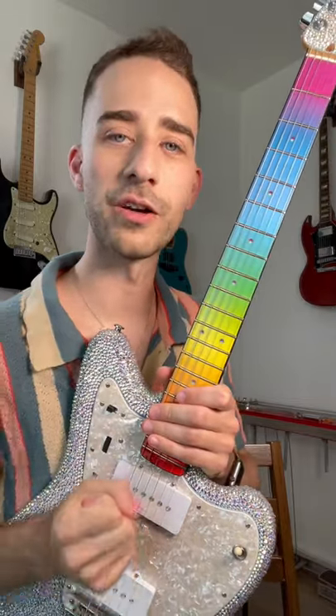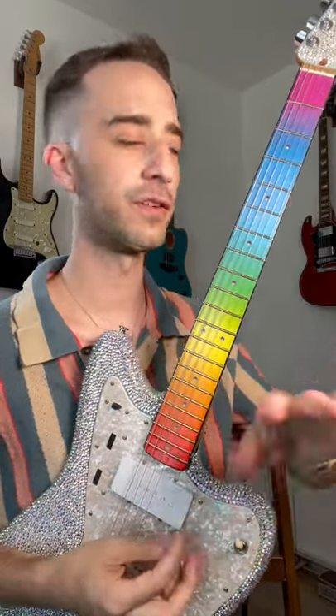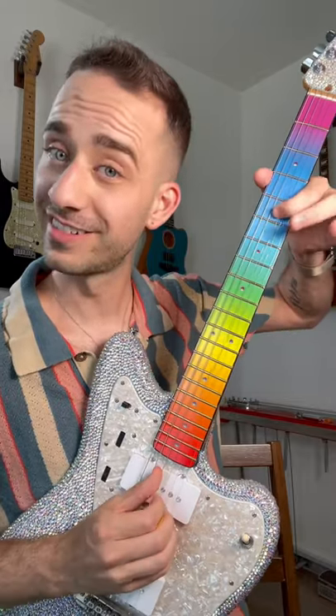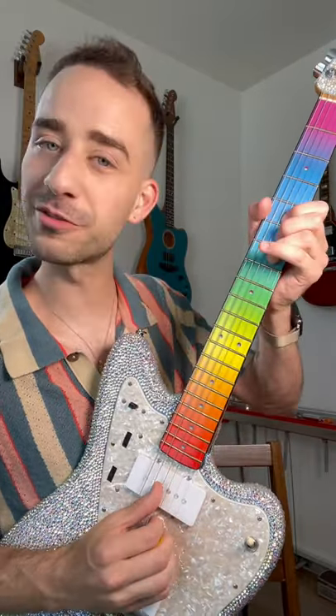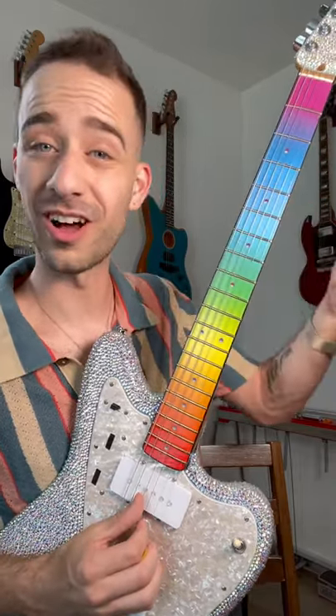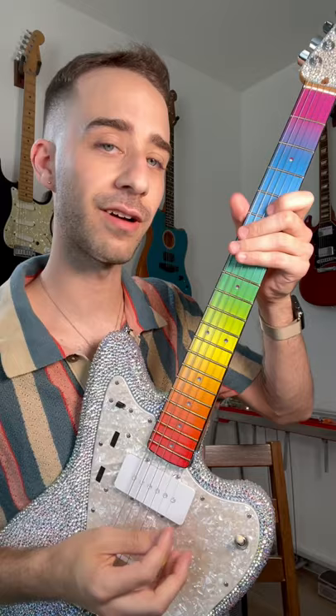Let's explore how to add vibrato to our bends. Normally when we think of vibrato, we think of just wiggling and jiggling a string around to give it that vibrato sound. But things change when we're bent up — it's harder to jiggle around, and it might fall off and sound bad. So here's a way to remedy that.